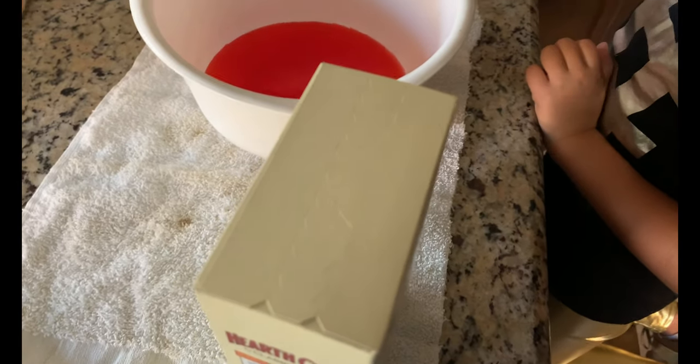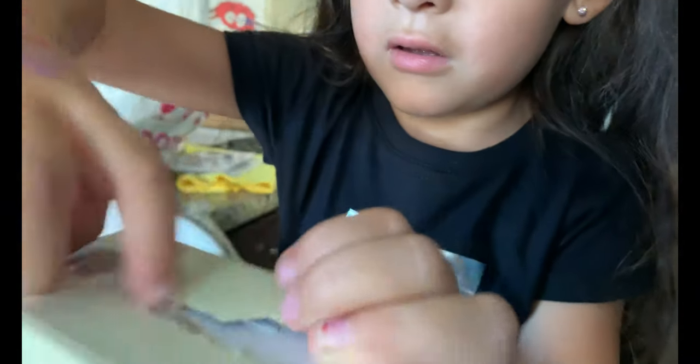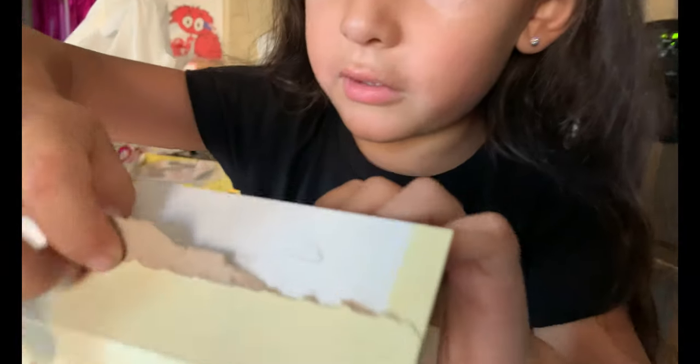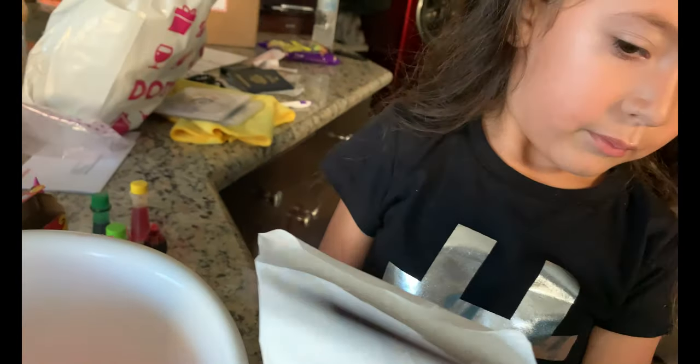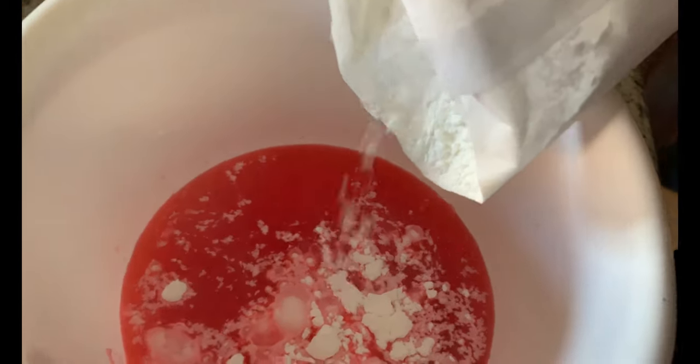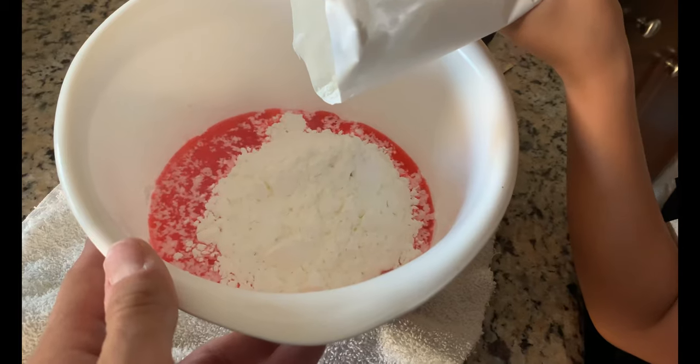What is it? Cornstarch! This is the secret ingredient. So open it — okay, wait, wait, you got it. Perfect. A little more. There you go. Just do it — well, let me just put a little bit, I'll tell you how much. That's it. More? Just put the whole thing — I was just kidding.